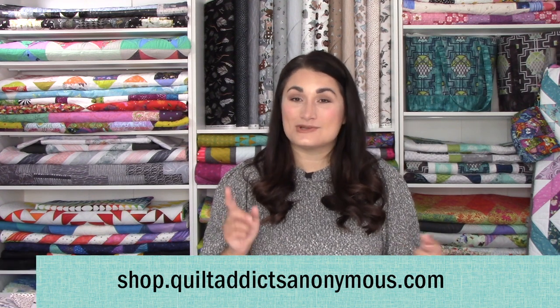I came across some old stuff in my stash and I could feel it — I knew exactly where it came from, and it wasn't a quilt shop by the feel because it was just so scratchy and rough and thin. It was just a huge difference. Anyway, that's enough — I'll get off my soapbox now. Go check out the things over at shop.quiltaddictsanonymous.com, like and subscribe, and we will see you in a tutorial next.